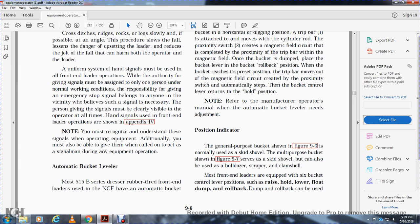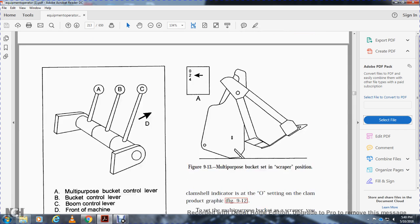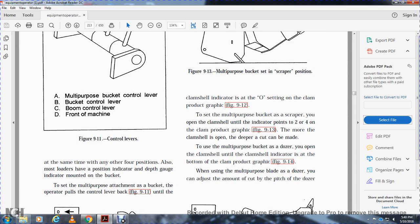The general purpose bucket is normally used as a skid shovel. The multi-purpose bucket also serves as a skid shovel but can additionally be used as a bulldozer, scraper, or clamshell. Most front-end loaders are equipped with six bucket control lever positions: raise, hold, lower, float, dump, and rollback. Dump and rollback can be used simultaneously with any of the other four positions. Most loaders also have position indicators and a depth gauge indicator mounted on the bucket.